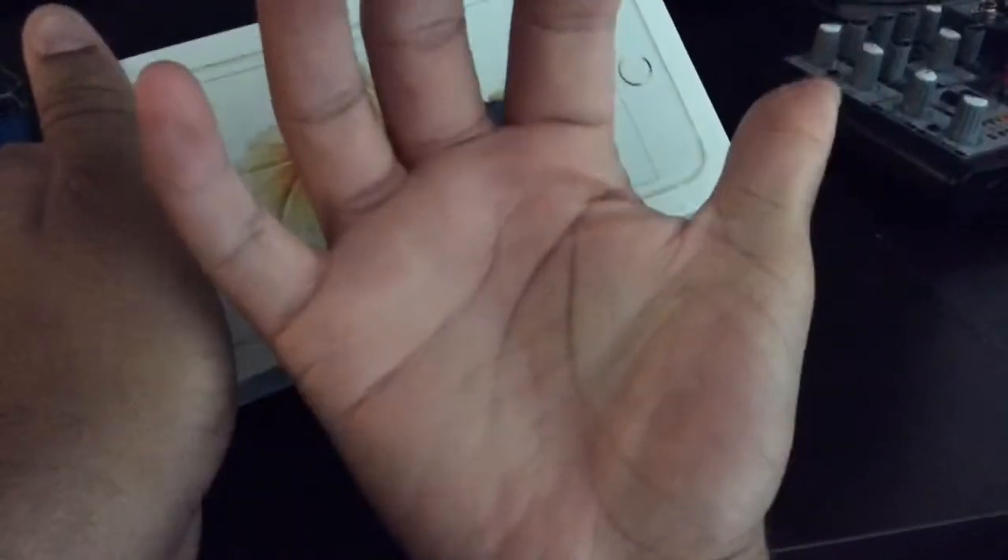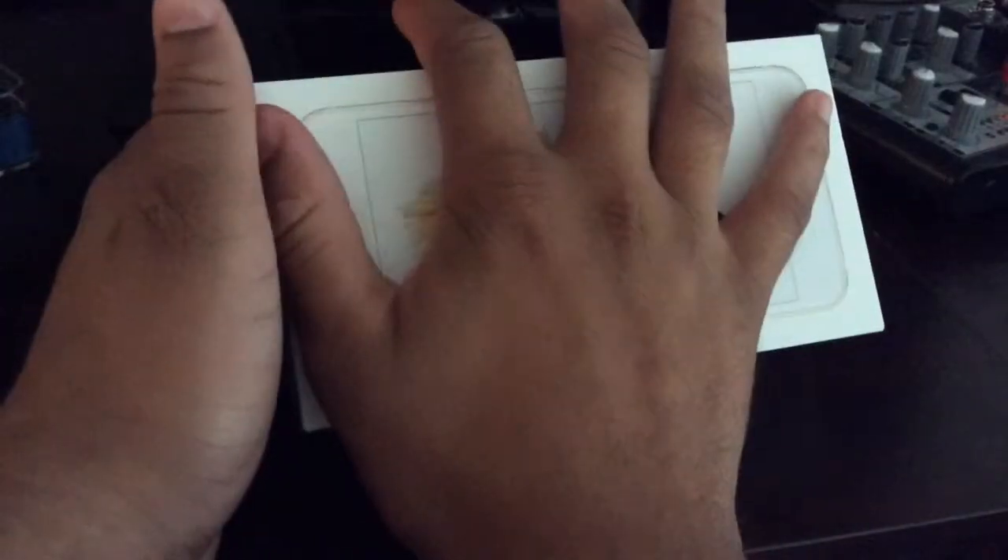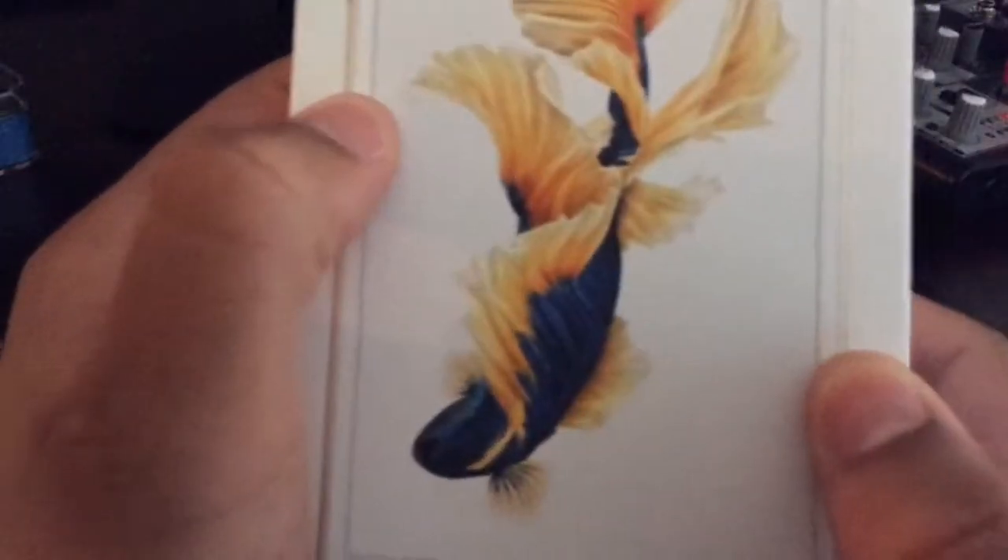So here we have the box. It's absolutely massive. Look at it. I have pretty big hands — look at the box compared to my hand. You have a picture of the phone on the front, kind of like a simulated size of the phone. Really nice, clean packaging here.